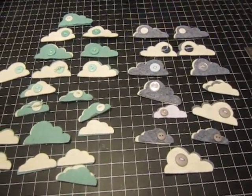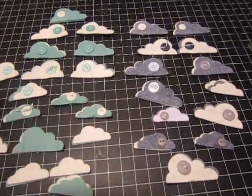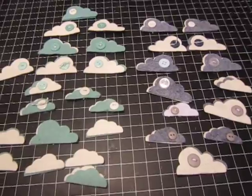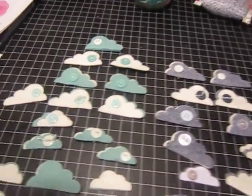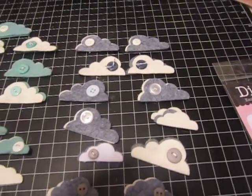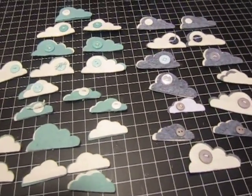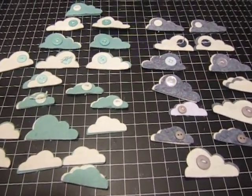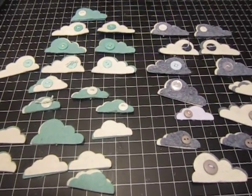I was thinking about putting some of these on Etsy if anybody's interested in buying them. I've also got some little flowers like this, in different colors, and I've got some little leaves that go behind the flowers. So if you think you might be interested, let me know and maybe I'll open an Etsy shop and start offering some of the little embellishments that I make all the time.